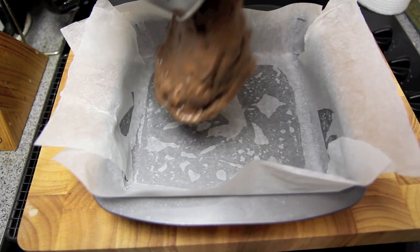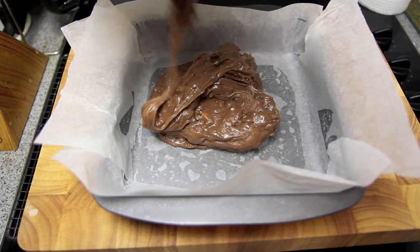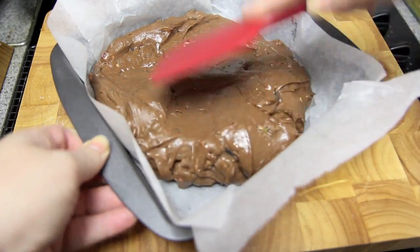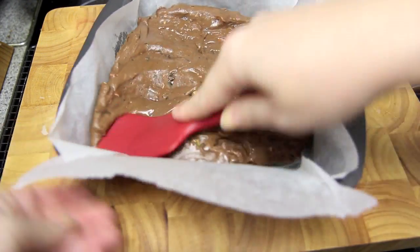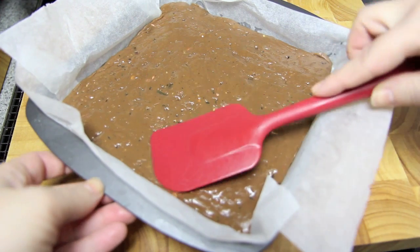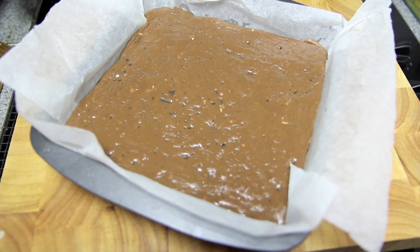Then all we need to do is pour our mixture into a tin that's been lined with some baking paper. Press down firmly with a spatula, making sure to get into all the corners, and smooth it over until it's nice and even. Then pop that into the fridge for a couple of hours until it sets.